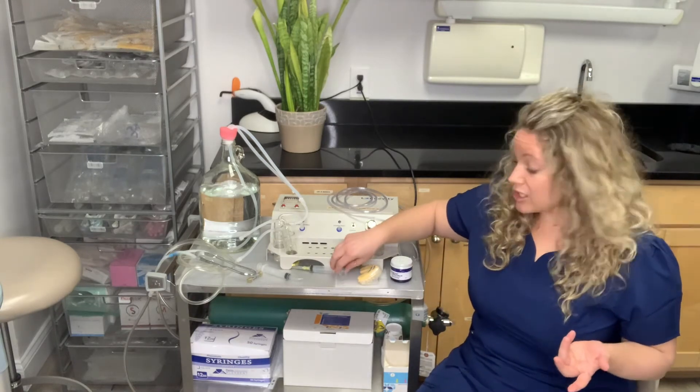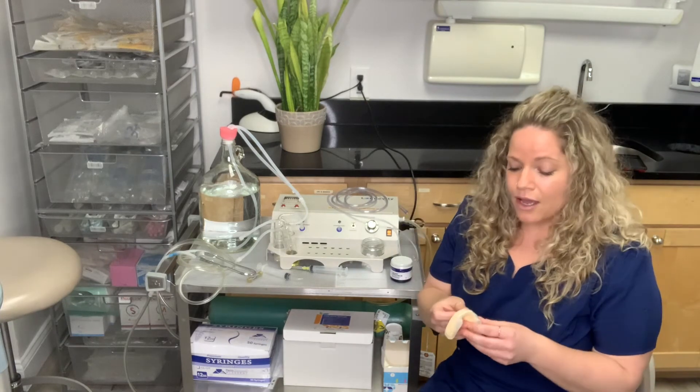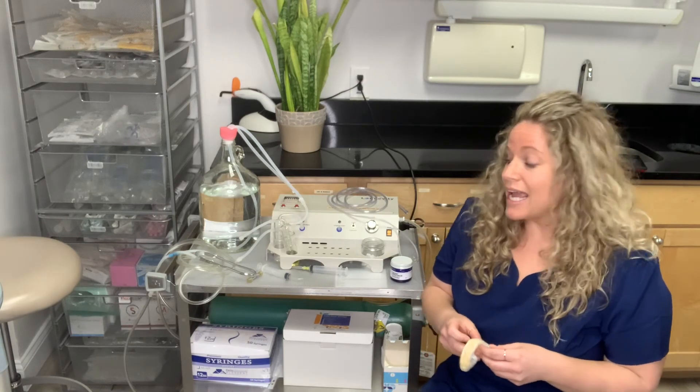For my more severe patients, I like to use the ozone trays. These are custom-made trays, and after your periodontal maintenance we'll have you wear them for about 15 minutes on the top and 15 minutes on the bottom. It gives better absorption of the ozone and really gets into those deep pockets. We've seen amazing results — less pocketing, less bleeding, and tissues that look nice, firm, and healthy.